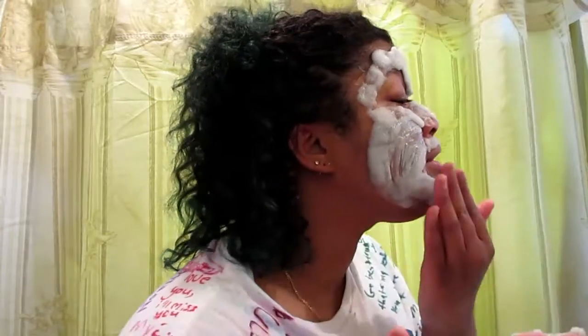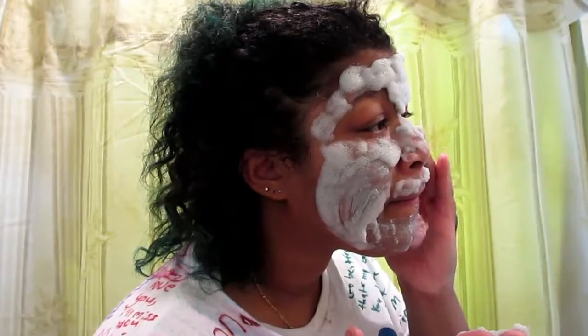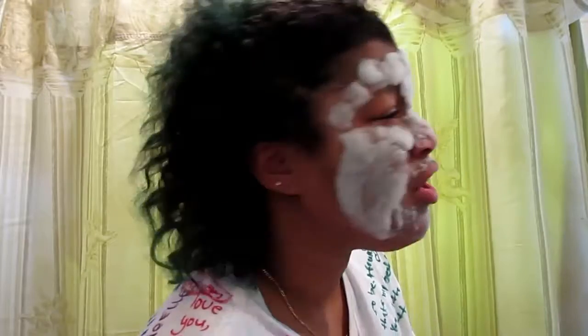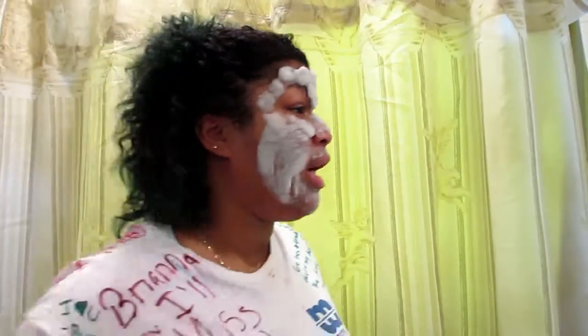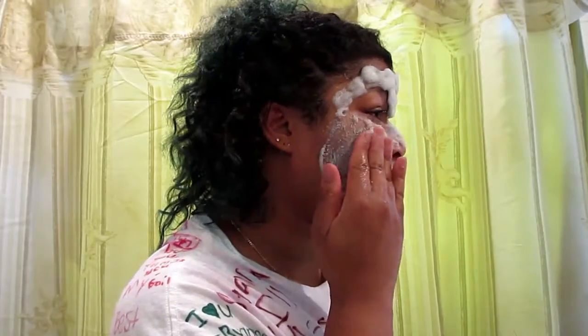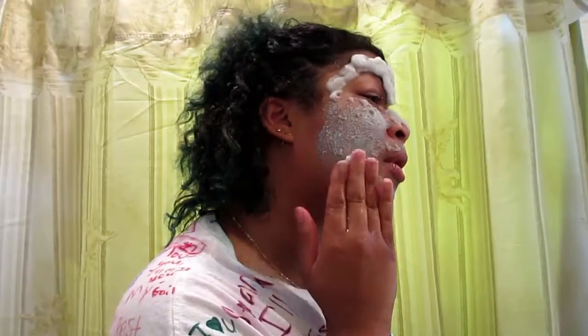all you have to do is just push everything in. The way it feels on my hand is so weird, I'm not going to lie. It's all on my eyelash — my god. Just keep smashing it on your face and now it's just going to pick up all your pores.